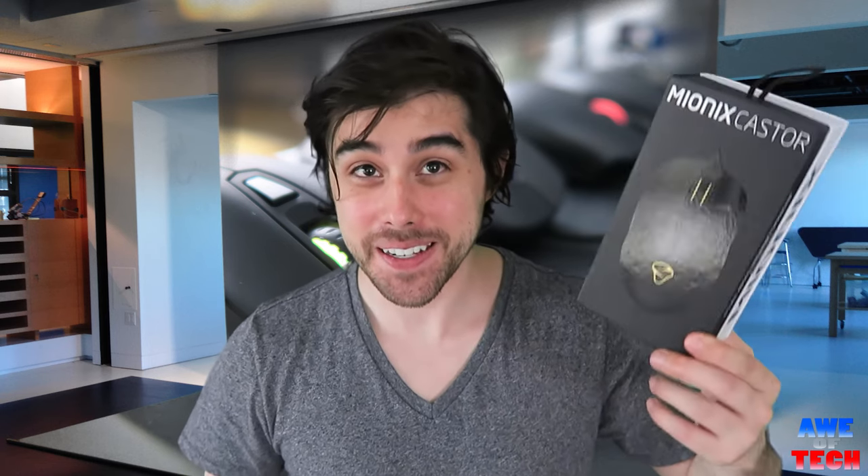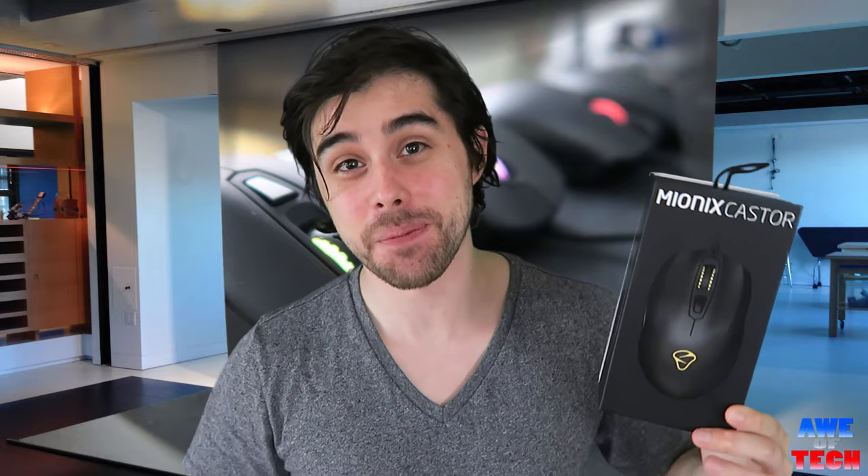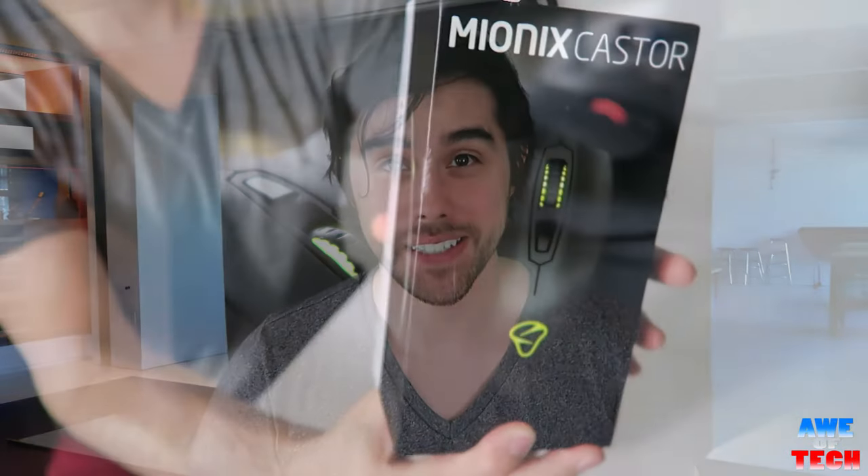What's up guys, we have an epic gaming mouse in from Mionix. It's all about the craftsmanship, so let's unbox this, take it for a test drive, and find out just how awesome the Mionix Caster mouse is.